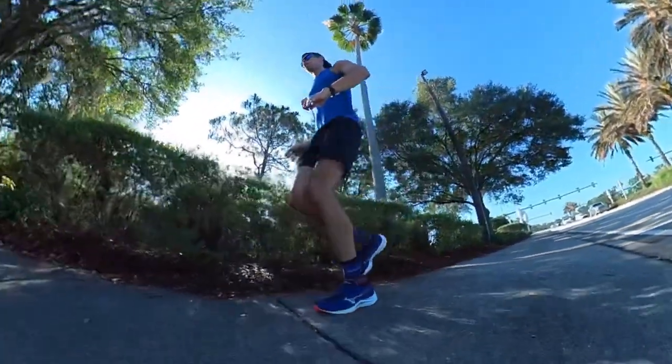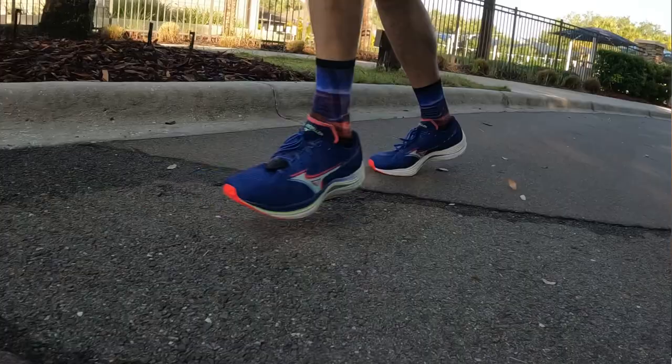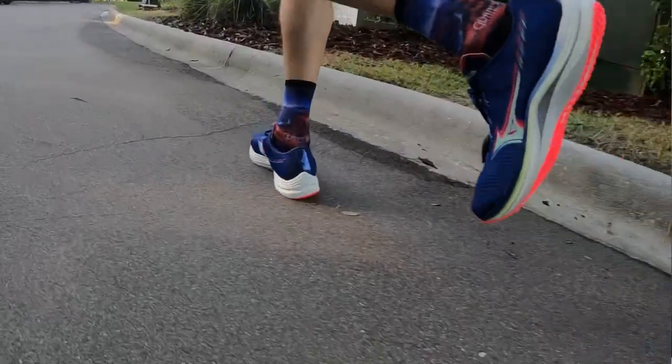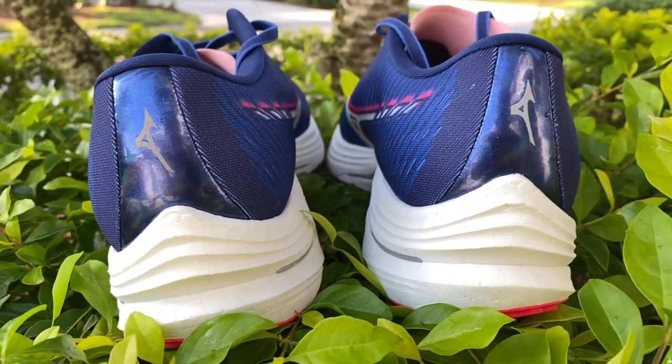Let's get into the details of the shoe — how it fits and how it felt on the run. Starting at the top: the heel collar has a lot of padding, which is definitely not that lightweight one-ply material you get in some other shoes. The extra padding may contribute to the shoe being a little heavier than competitors, but it ensures a very comfortable fit around the ankle — I didn't experience any heel slippage. The heel counter is very rigid with a lot of structure, and you can actually feel the plastic plate in the heel counter around the back.